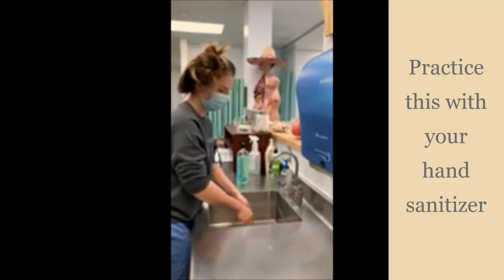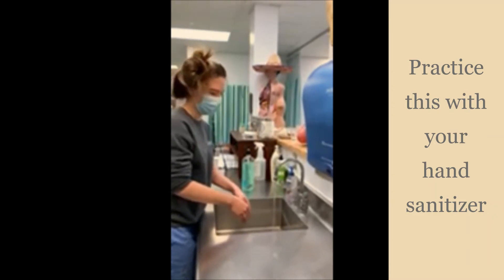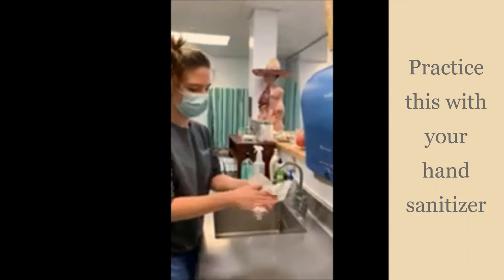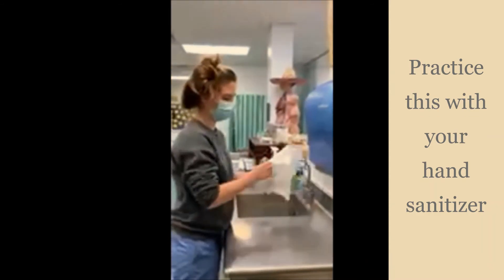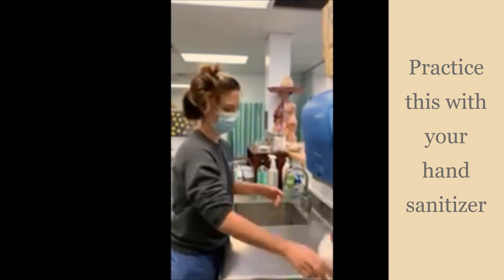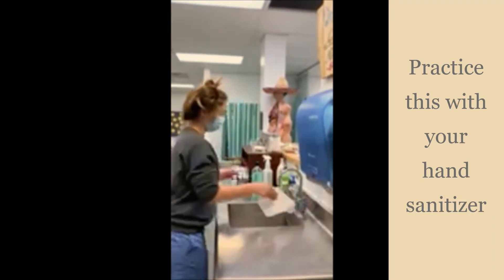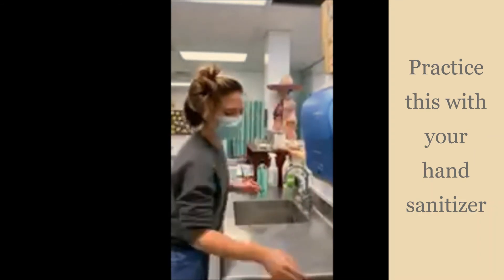Make sure you don't touch anything in the sink, or else you'll recontaminate your hands. Don't shake or sprinkle your hands, as that will also recontaminate them. Now dry your hands with a paper towel. I'm grabbing a new one to turn off the sink so it won't recontaminate my hands. Dispose of it and you're all done.